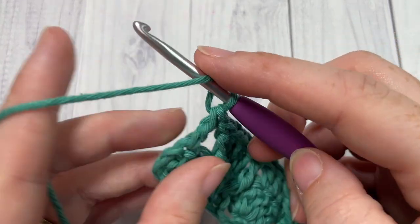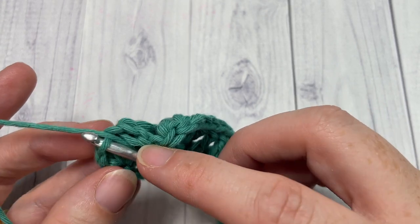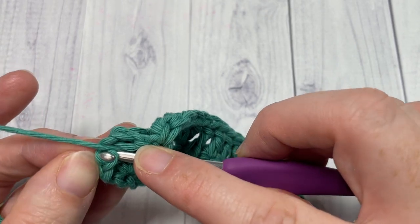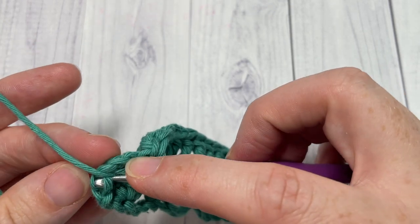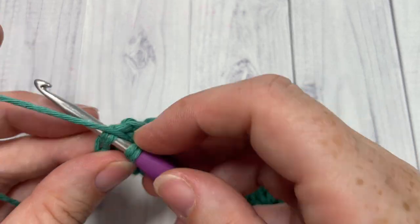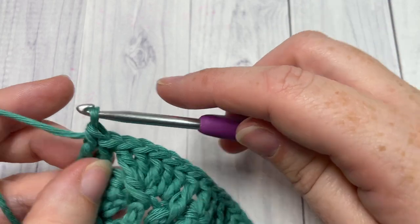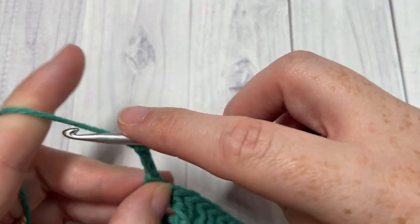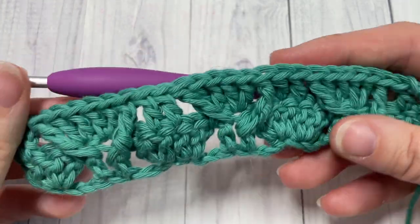Coming across to my final stitch on row two — don't forget to work into the top of that turning chain, as you are treating it like a stitch. Chain three and turn your work.